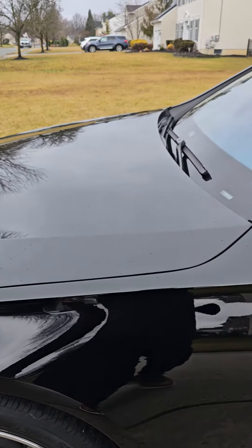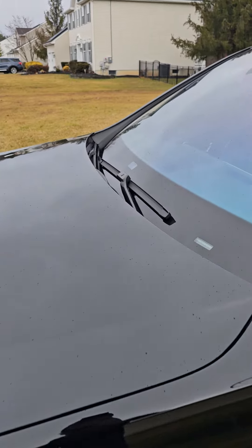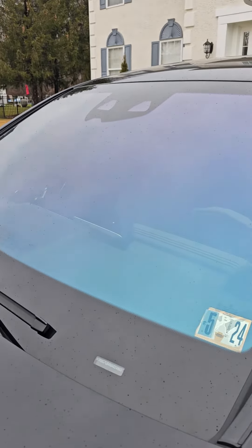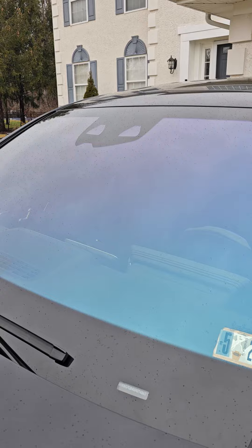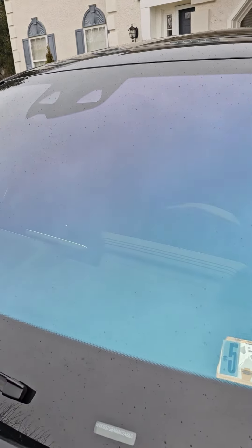Hello guys, peace be upon you all, I hope everyone is doing good. I thought I'd make this video today — I had a little problem going through the tolls and it was not reading the device on my 2023 Mercedes S-Class.